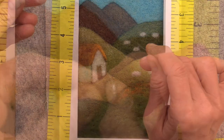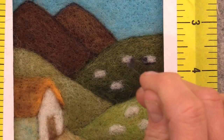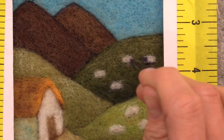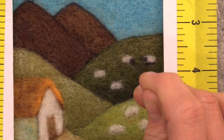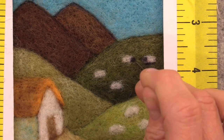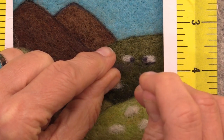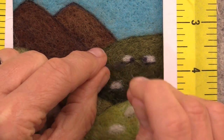Use a small dab of black or your darkest gray and make a little dot for the face or head of each sheep. A thin layer of black along the bottom of the sheep will help ground them into the ground and cast a bit of shadow.